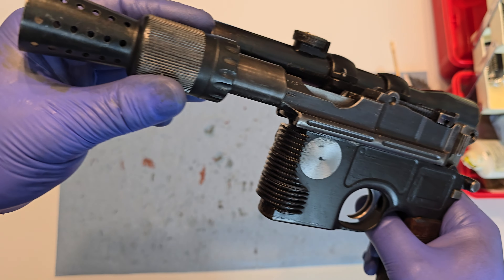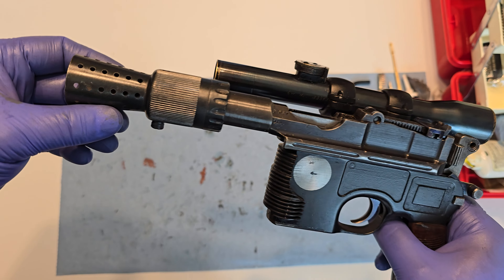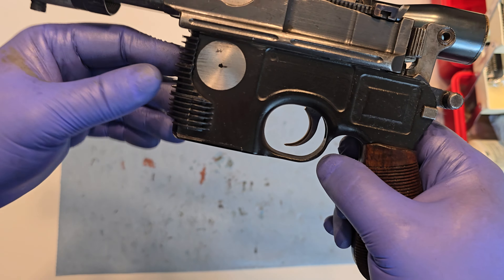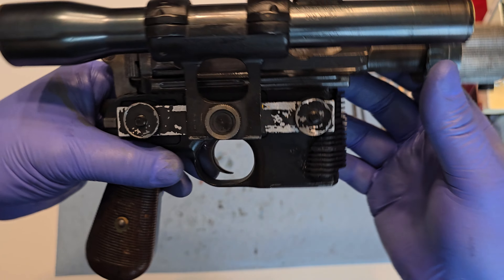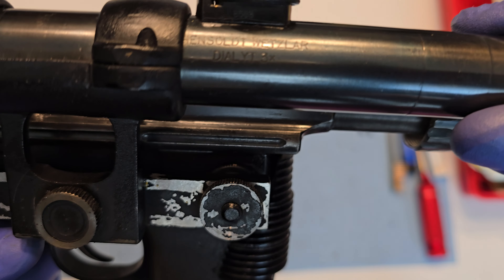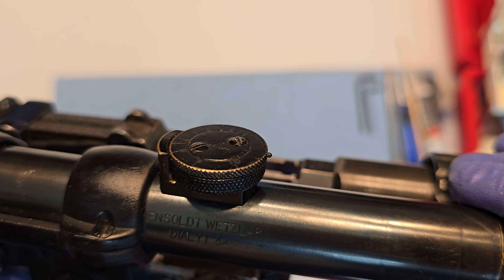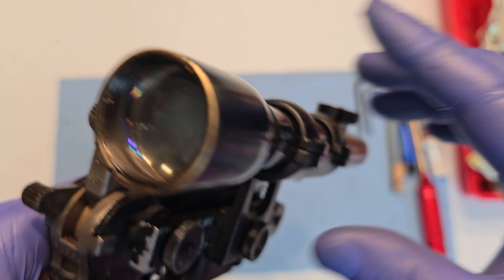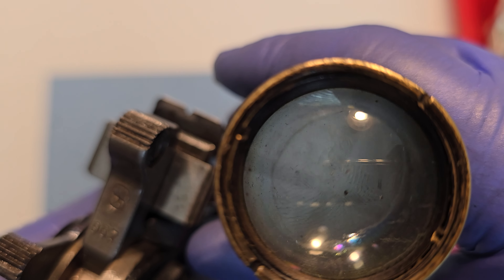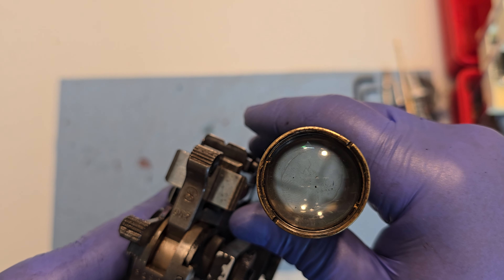The barrel is threaded and there's a Delrin booster adapter which this whole assembly threads onto the barrel. These are real tomtit cylinders that are hyper-affixed here with black gasket sealant — they should not ever come off. We have a real Hensholt-Wetzler Dylat 3x scope. This one has the correct knurling and everything. It's a real scope — fantastic — though there's a smudgy thumbprint on there.